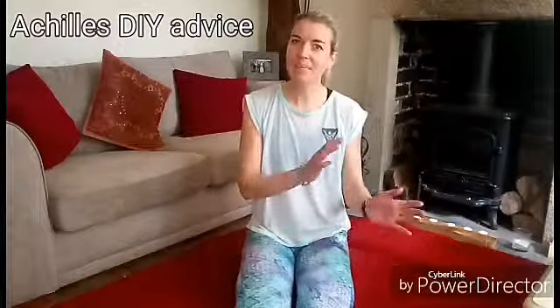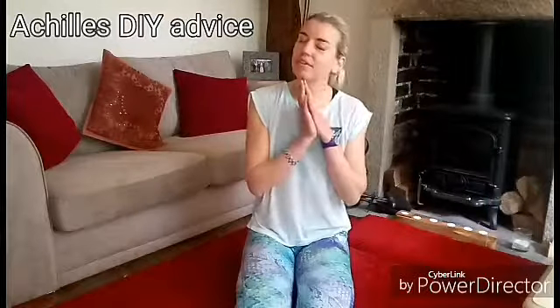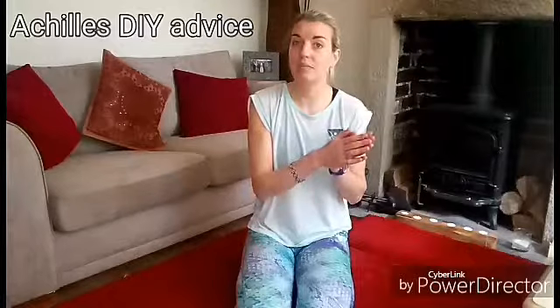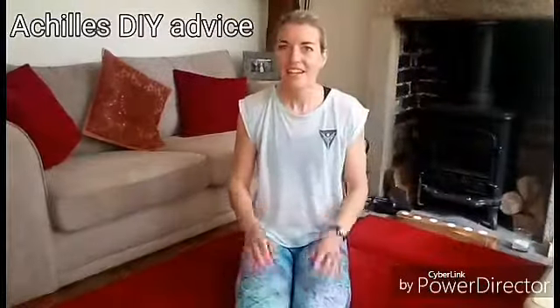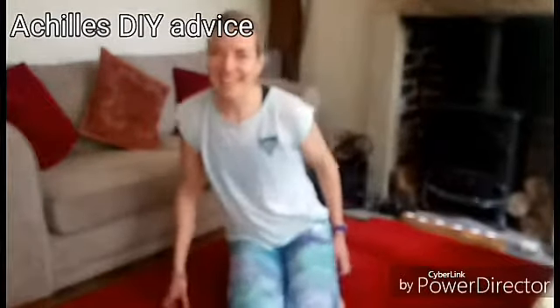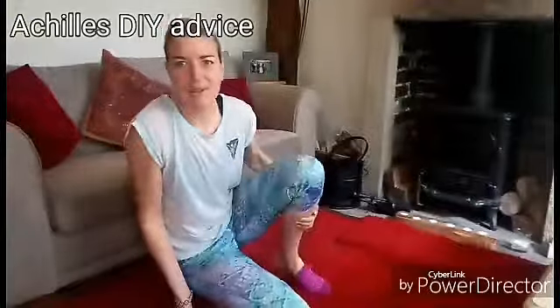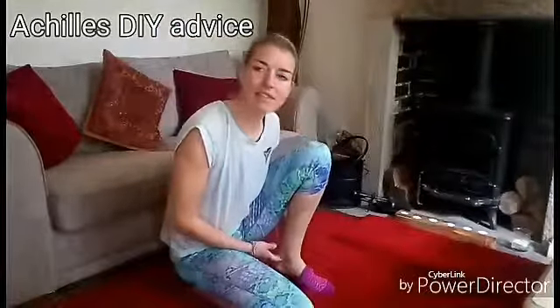I'm going to separate this video into three parts: first, what things you can do before you go out for a run to help reduce the chance of it firing up more; then straight after the run; and then more in terms of trying to get rid of the problem. These are just things I've learnt through trial and error. It was generally my left Achilles that would get it, and if I released off my ankle before I ran, that would definitely decrease the pressure going through the Achilles.